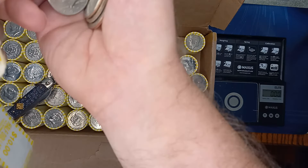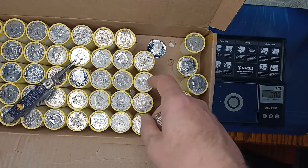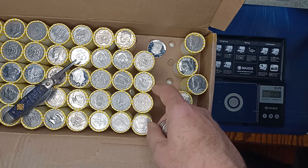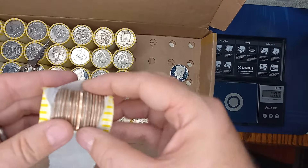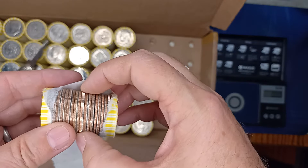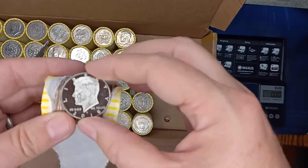Sometimes these wide ones are just not proofs, but that definitely had an S mint mark on it. We'll keep looking. We are having some good proofs here — I'm pretty sure that's going to be a proof. It is, and another 2018.